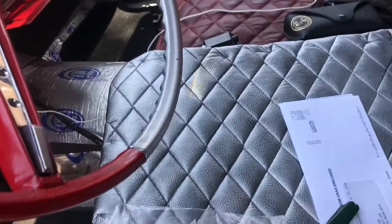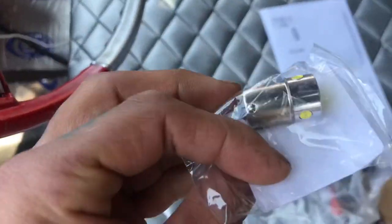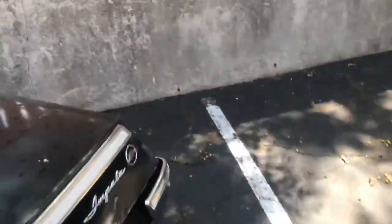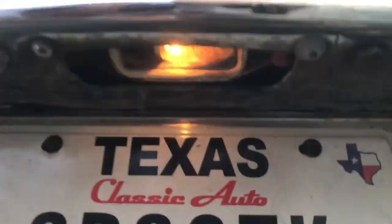I just bought this LED light which is supposed to fit my license plate light. Let me turn on my license plate light for you. This is what it looks like — all yellow — and at nighttime it just shows up yellow. Those are my plates.